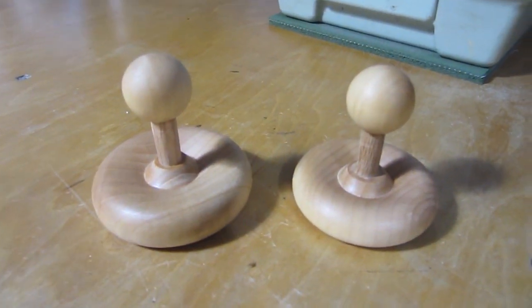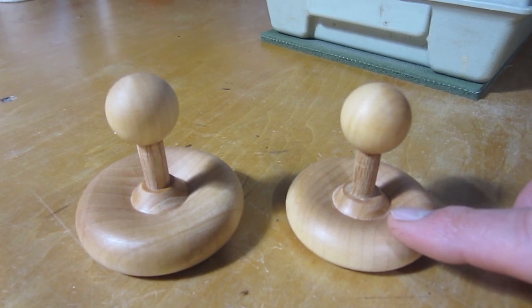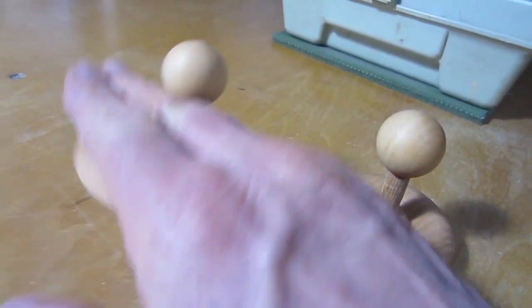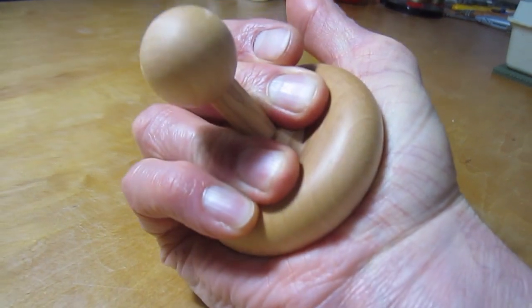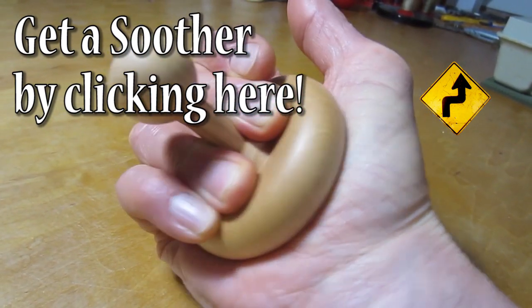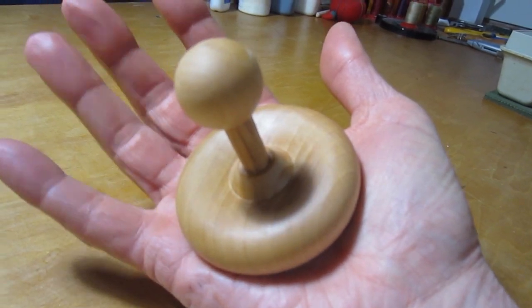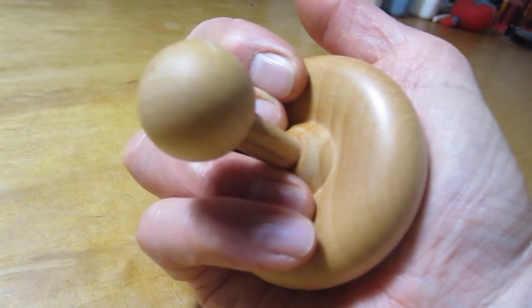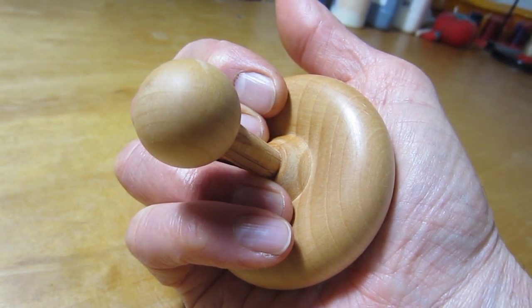Thank you so much for joining me. I also have these beautiful soother massage tools — about eight small ones for small hands and eight large ones for large hands. They're the best because you can hold them solidly, and you really need power to work into your feet. These get into places where you can't reach with a big tool. Each one has a purpose: one's the fine tool and one's the bulk tool.